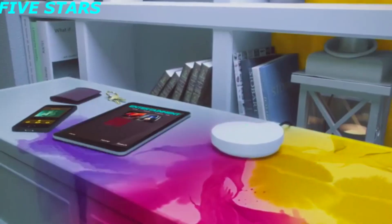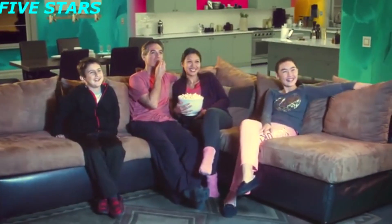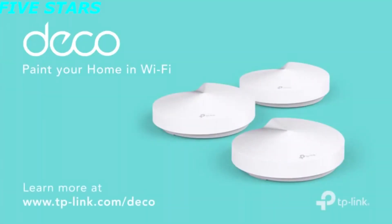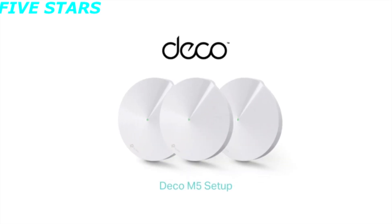Start with one unit or expand coverage with a few — Deco is a system that grows with you. From non-stop gaming to lag-free streaming and video calls, seamless Wi-Fi is truly a thing of beauty. Deco: paint your home in Wi-Fi.